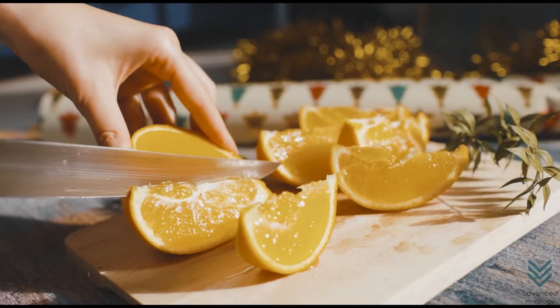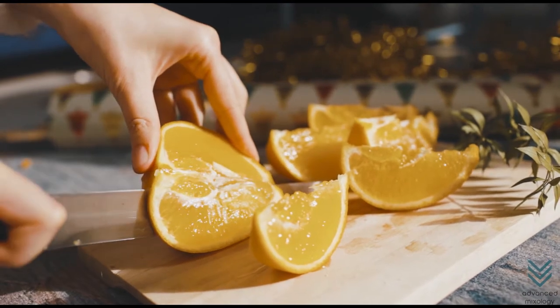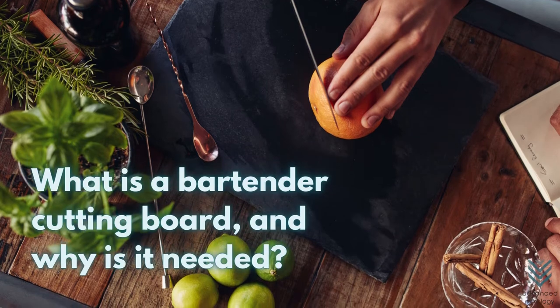That's why today we're going to take a look at some of the most popular options out there and show you which ones stand out from the rest. What is a bartender cutting board, and why is it needed?